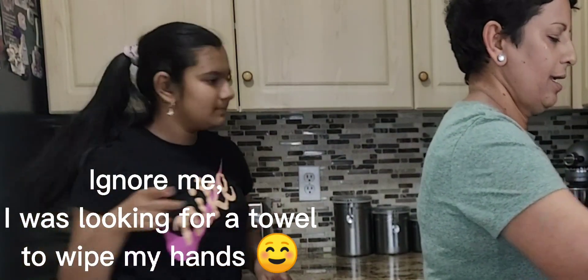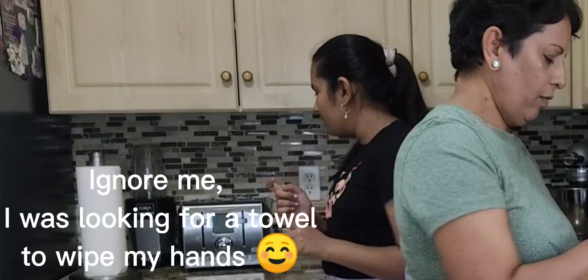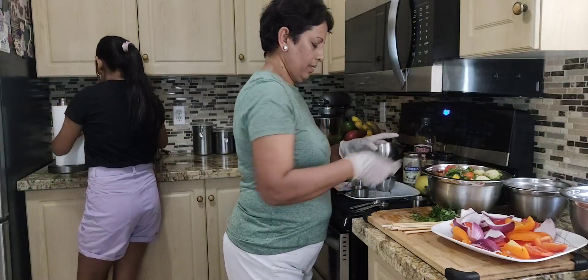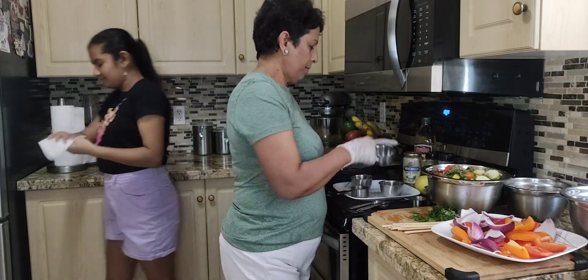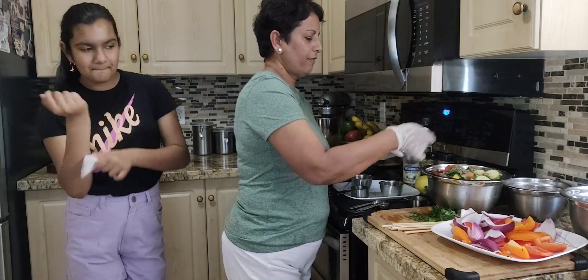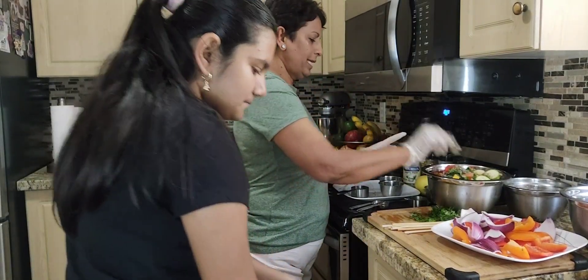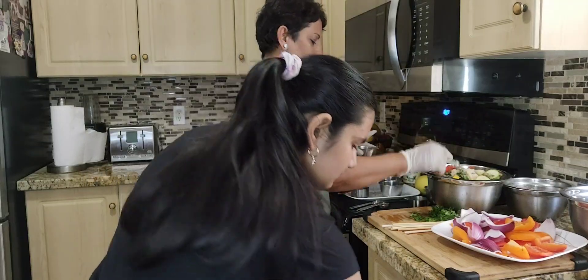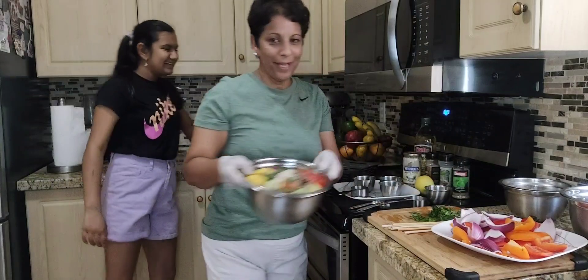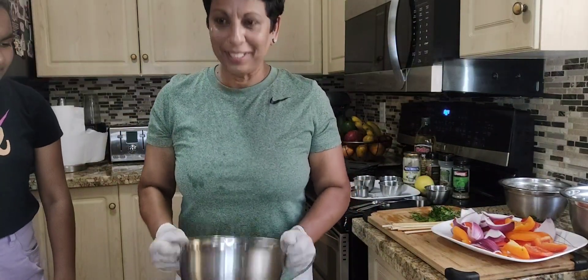That's three teaspoons of olive oil total. Then oregano — one teaspoon. Black pepper — half teaspoon. Another half teaspoon of salt. And some garlic — one teaspoon. Now we'll mix it all together.